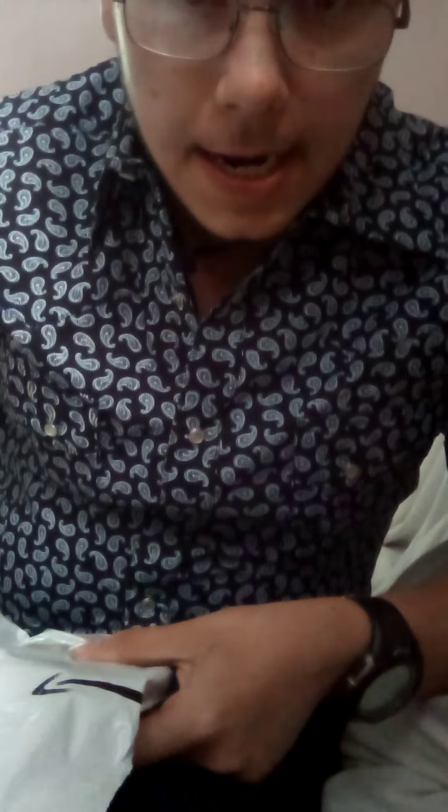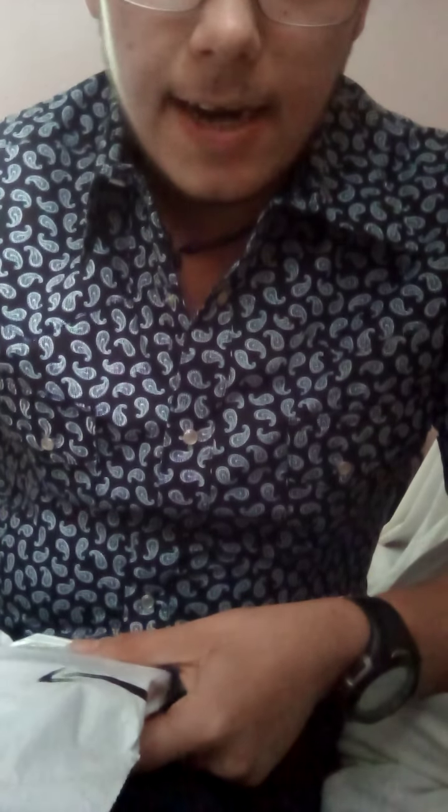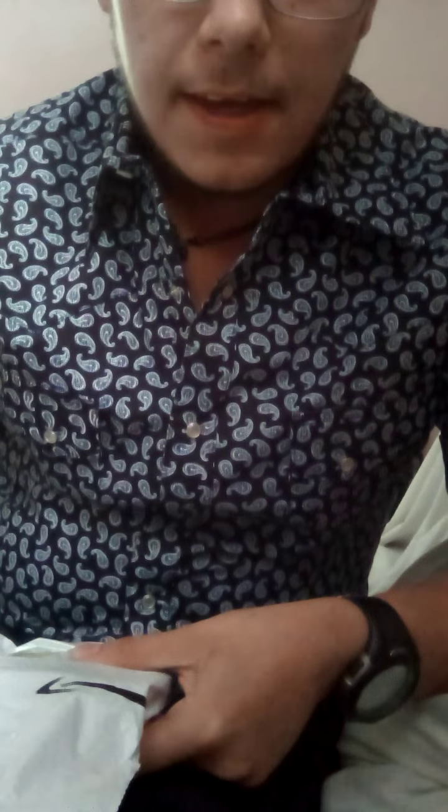Hello everyone, it's Blake. Today I'm doing an unboxing video like I announced in my last video. I have an apron similar to the one worn in the 1974 film Texas Chainsaw Massacre — by Leatherface. It's pretty accurate.